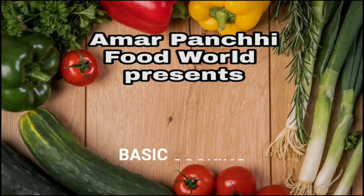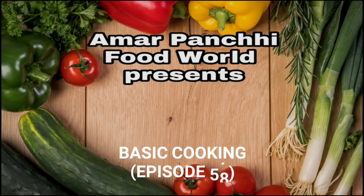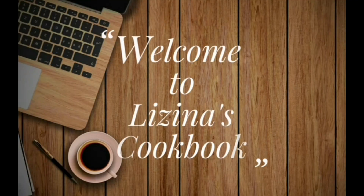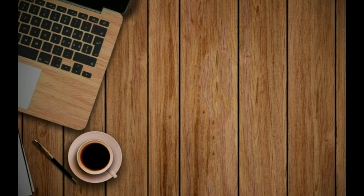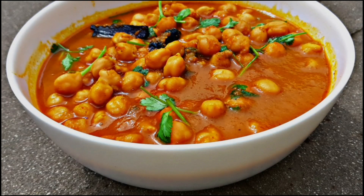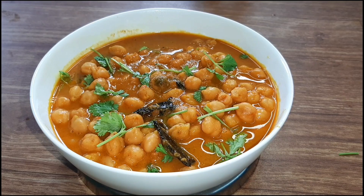Welcome to our YouTube channel, Our Food World. We are going to start with basic cooking. We are going to make a very good meal and a restaurant-style recipe for our family.